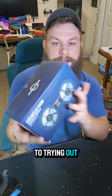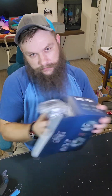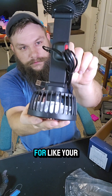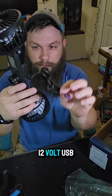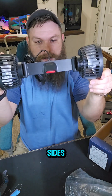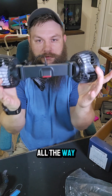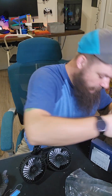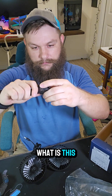It's a dual vehicle fan that is USB-powered. This thing would work great for something like your lawn mower if you put a little 12-volt USB hookup on it. Here's your power button — it goes directly to the sides and you can angle it 90 degrees of movement. It does come with something else in the box — let me figure out how to open it.